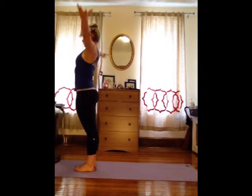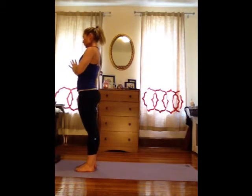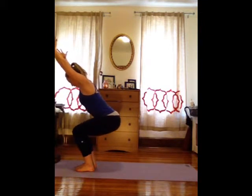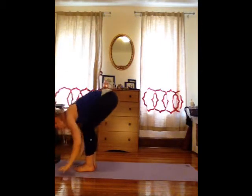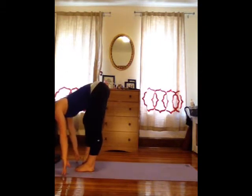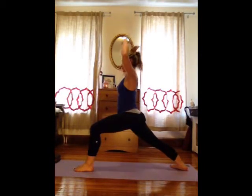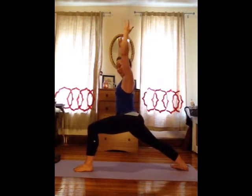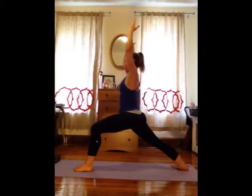Inhale, reach around and up. Exhale, hands to your heart. Chair pose — sitting right back down, weight in the heels, toes are easy. Sit a little bit lower and then lift your chest. Fold forward. Flat back to lengthen the spine. Step your right leg back behind you really far, drop the heel — warrior one. The hips are square, that back leg is really strong as the front knee keeps bending forward. Draw your belly in and find a little bit longer spine.